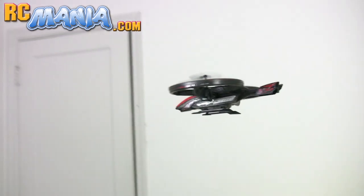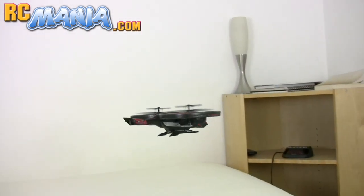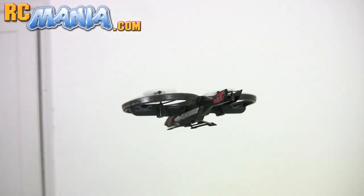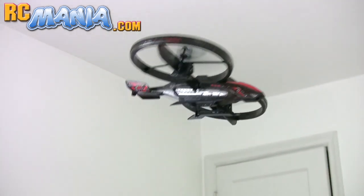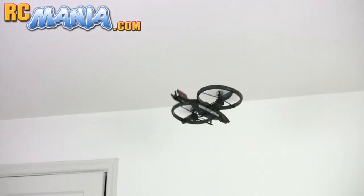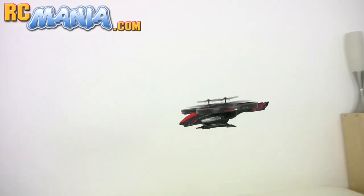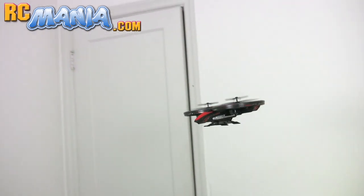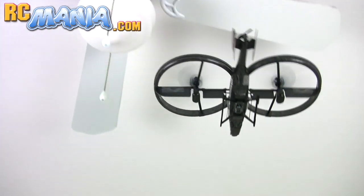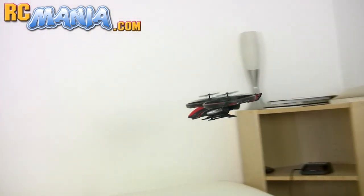However, it has enough agility with those flaps and the forward motion control that you can deal with that turbulence and keep it under control without crashing. If you have access to a larger indoor space, you won't have as much of a problem with turbulence, and instead you'll be able to use the rear motor for extra fast forward flight a lot more — you'll see that this thing can really, really move.